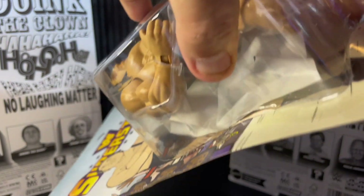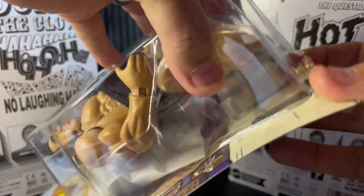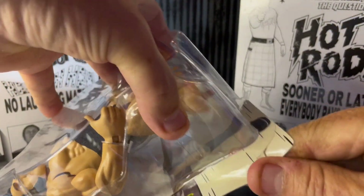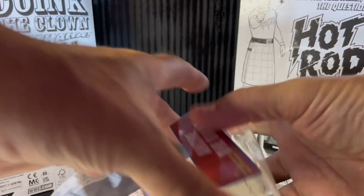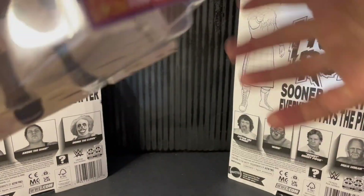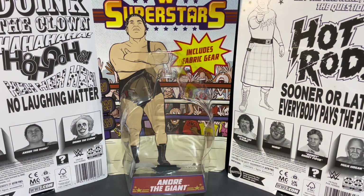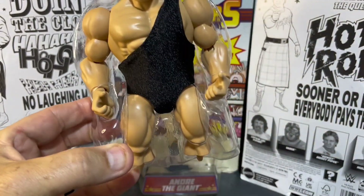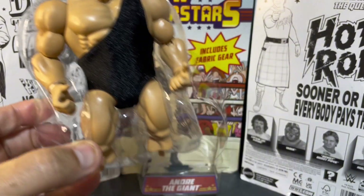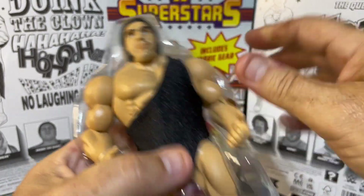Andre the Giant — I have really taken to these Superstars figures. Let's get the accessories out. I've really enjoyed this figure line and will be doing a bunch more box openings. We've got some title belts in there, which is cool. Here we have Andre in the shell. He comes with that black singlet. We've got two bags of accessories.